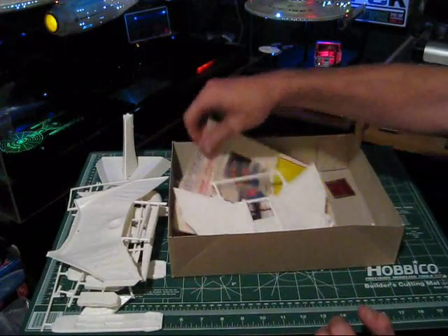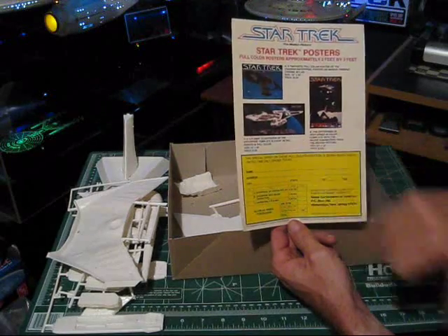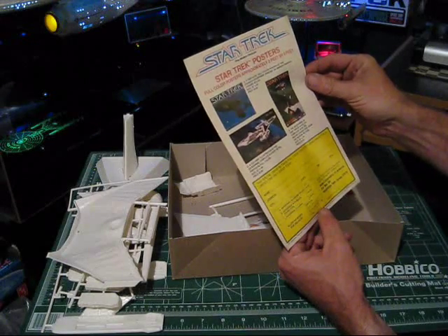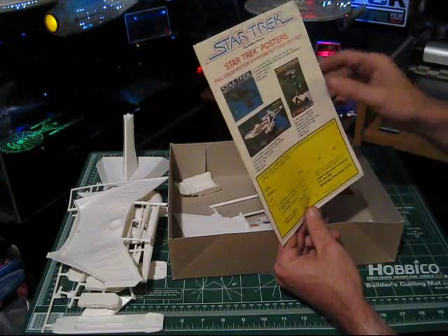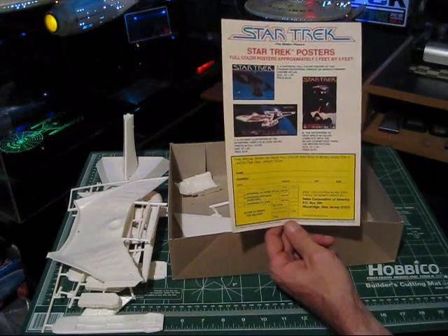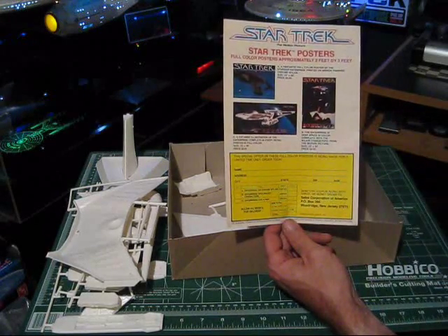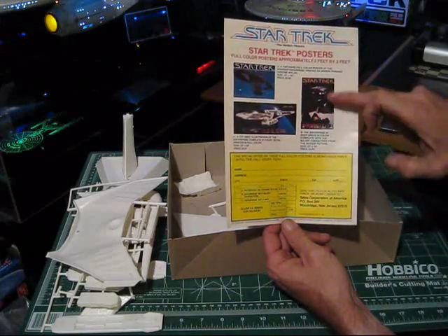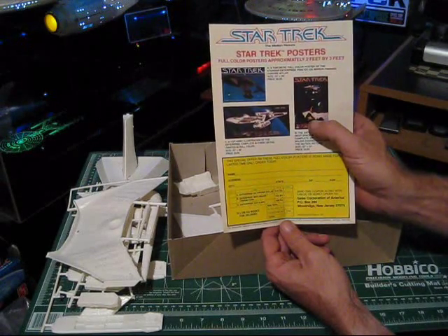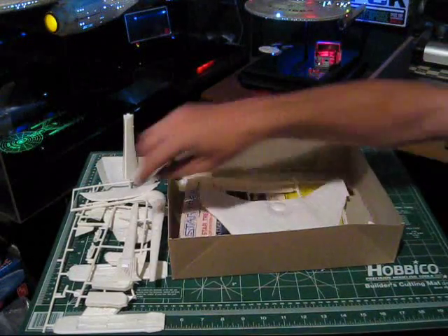Here's an interesting little promotional insert from 1979 — some Star Trek posters that were available. There's a nice Enterprise refit cutaway poster, a shot of the refit from the motion picture, the Enterprise, and Spock's Vulcan shuttle depicted at the bottom. This is the original 1979 version — no movies listed after The Motion Picture. Those posters, if they're originals, are probably worth something to collectors now.